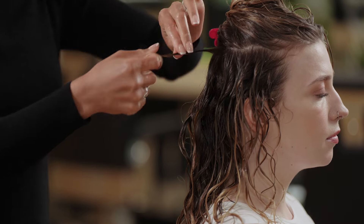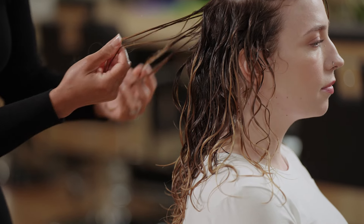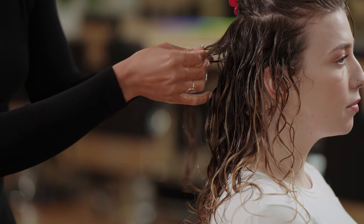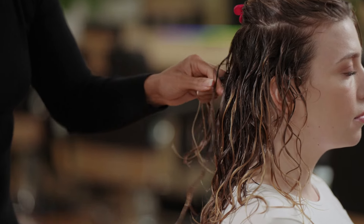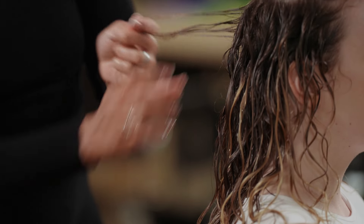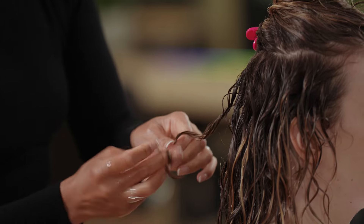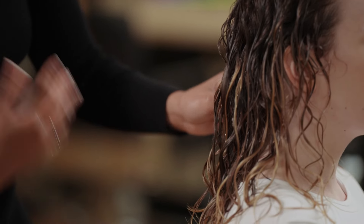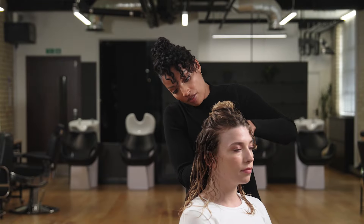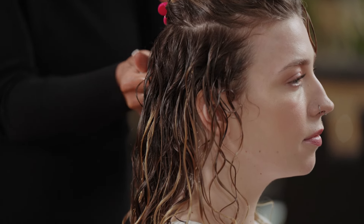After scrunching, if you see some curl clumps that are quite big, just separate them and do a bit of finger curling. The more you style your hair the quicker you'll get, because you'll get used to doing these techniques. In the beginning when you're new to discovering your curls it can seem quite lengthy, but the more you do it the quicker the process will get — and the results will be worth it. So be patient and stick with it.